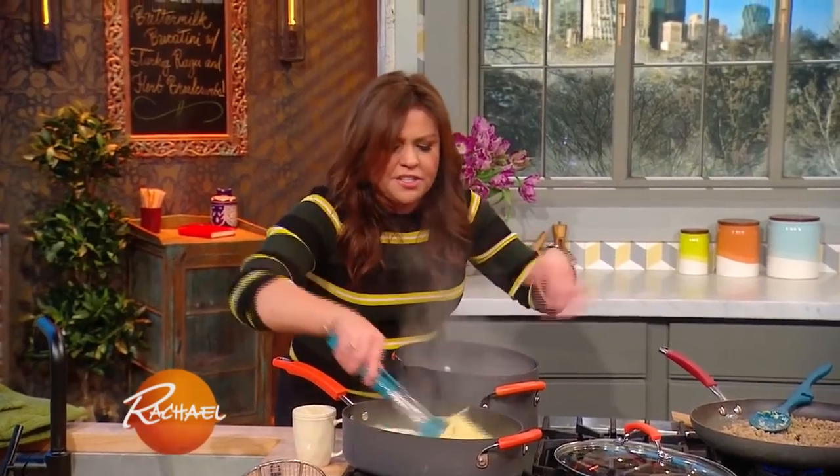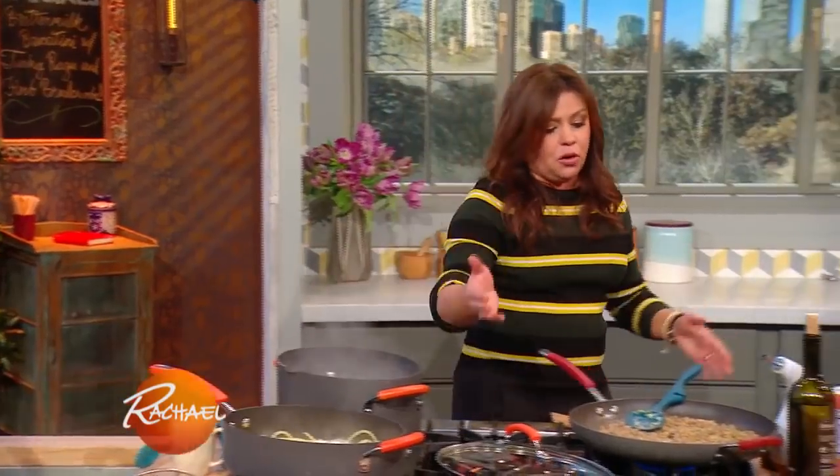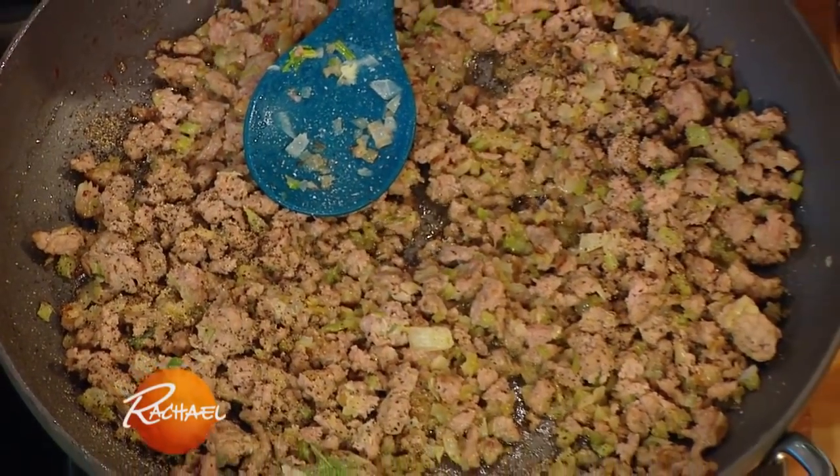Now that our pasta's in there, it's going to just kind of do its thing and take care of itself. When all of the liquid is absorbed, it'll receive the turkey ragu — our simple turkey sauce — and then we'll finish it with those beautiful buttery breadcrumbs.